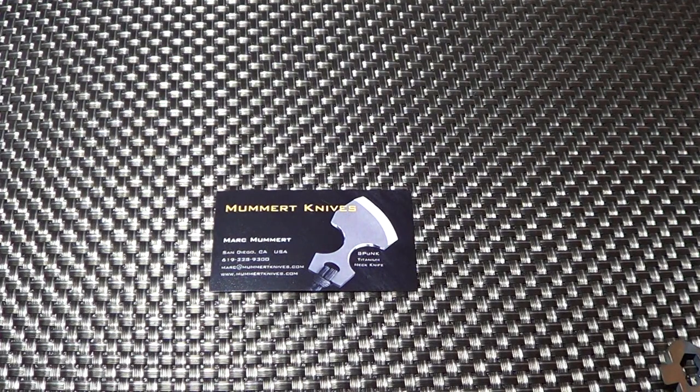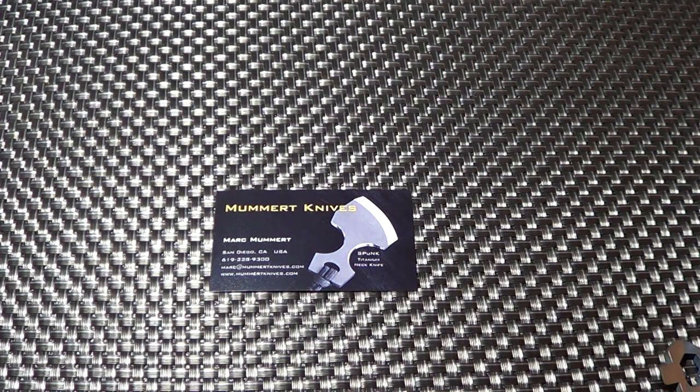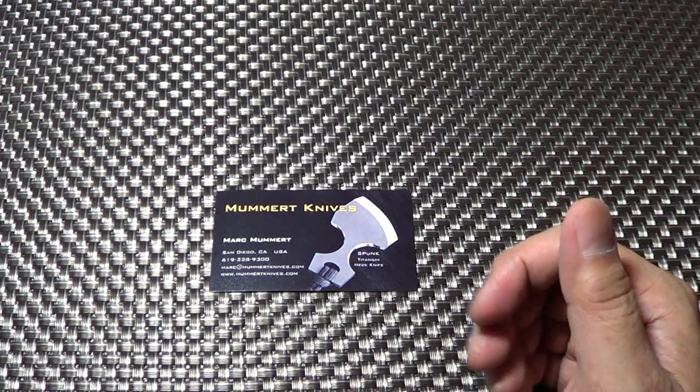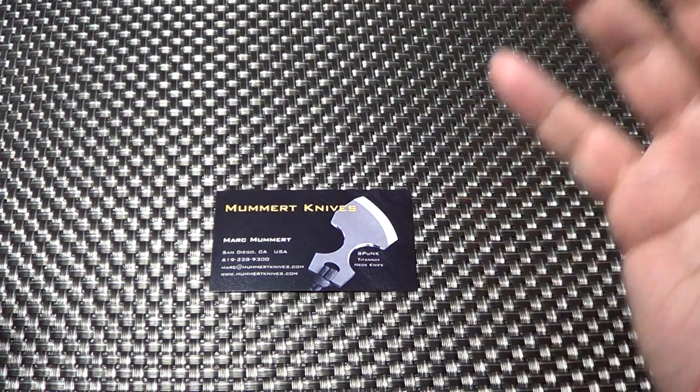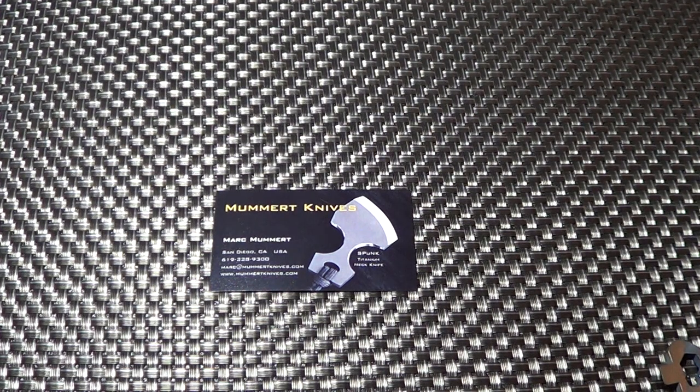Hey there folks, just wanted to share a video with you guys regarding this new knife maker that I discovered while I was checking out the TAD site, the AAD design site. The other day they had a sale on. I signed up for the AAD site and they send you emails when they have specials. If you want to get the Dauntless knives or anything, this particular day they had basically a fixed blade for sale which I'd never heard of the maker.